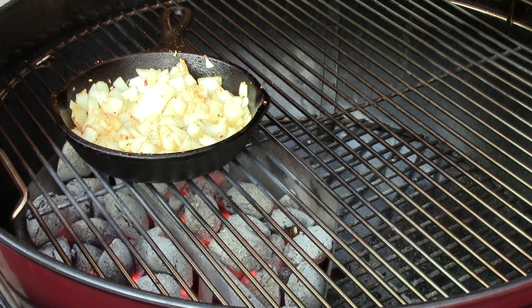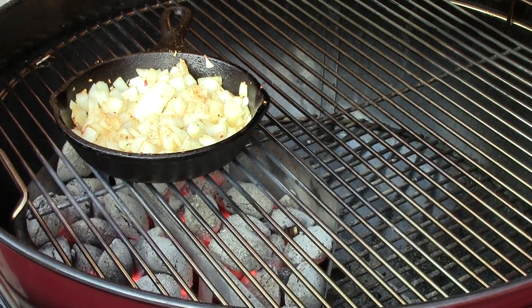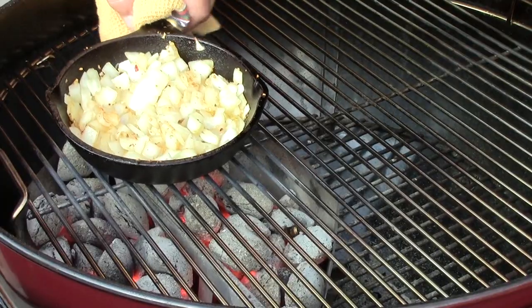After you get your onions sautéed the way you like them, you just grab them up, take them off, and set them aside.